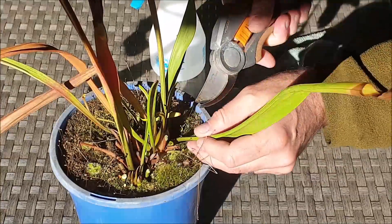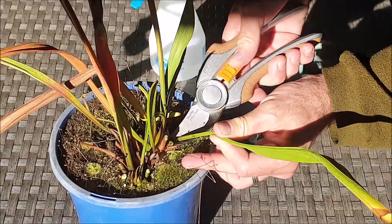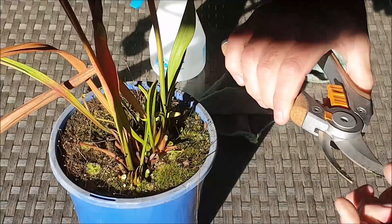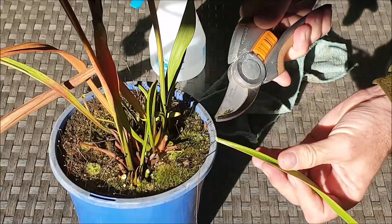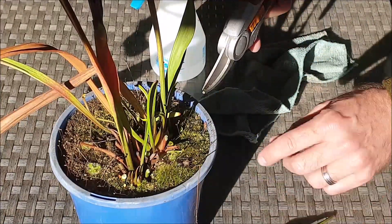So the way I prepare my North American pitcher plants for winter is simply by cutting off all the leaves around the base. I'm just using a sharp set of secateurs here and I'm cutting off the green leaves at least about a centimeter away from the rhizome.